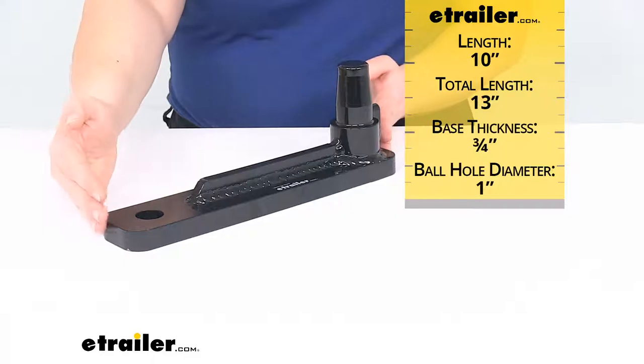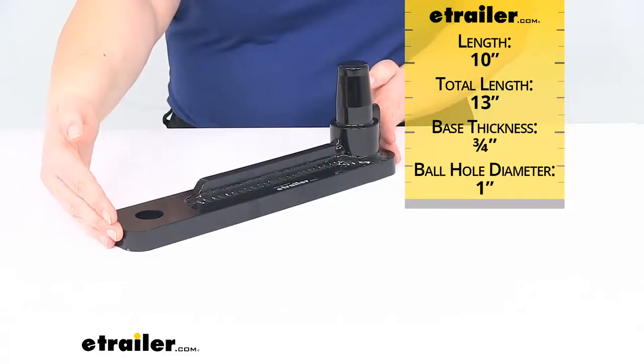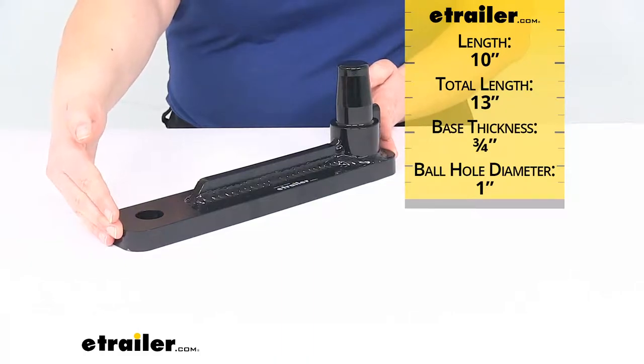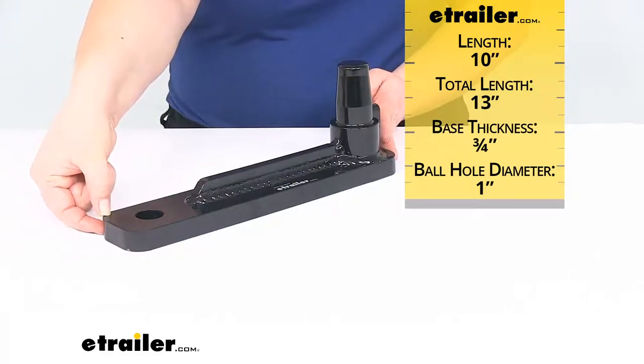It's going to be 10 inches. The total length from the very furthest point out to the very furthest point back, that's going to be 13 inches. The thickness of the base is 3 quarters of an inch.